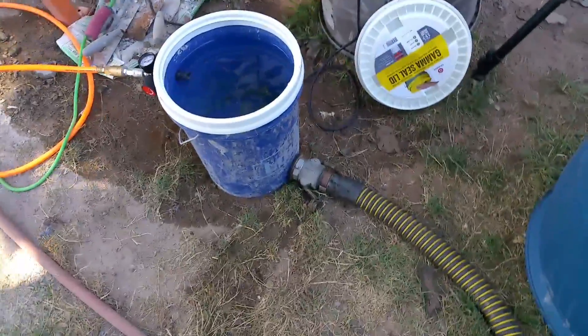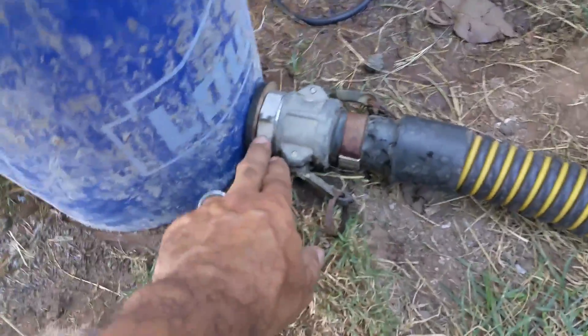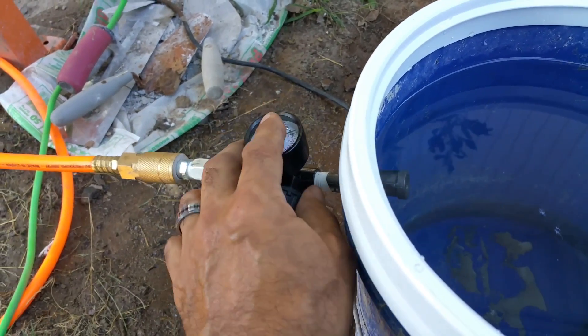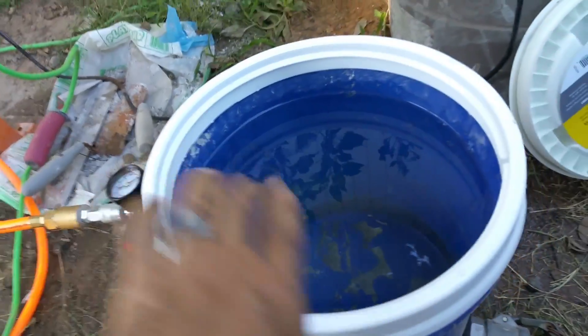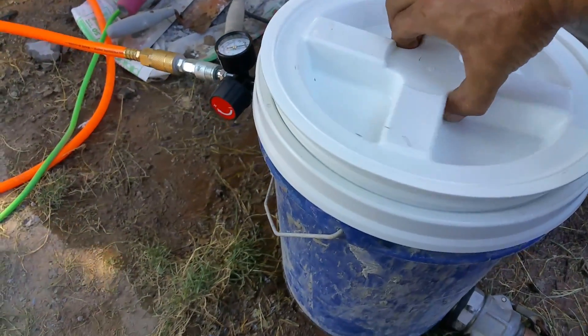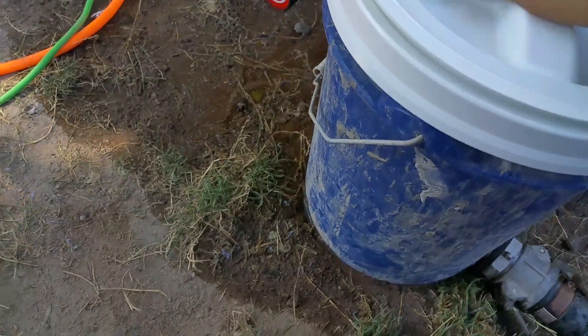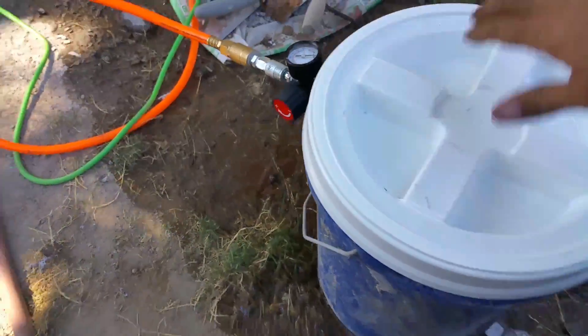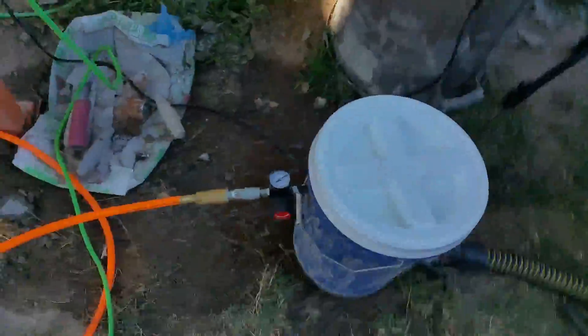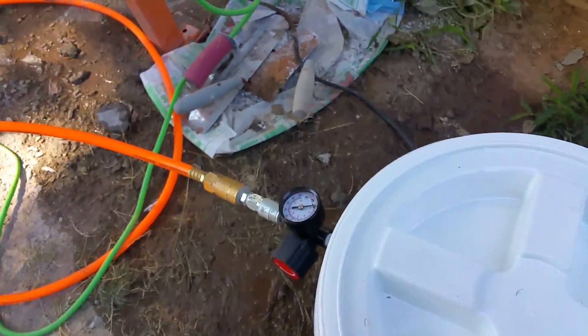Basically, I hooked up a fitting to the bucket and made myself a little wood washer — it doesn't work great but it's something. I have the air compressor and gauge, which lets air into the bucket. This little one is just a test, so it's filled with water. I'm going to close it up — the hose is going around, already primed with water, and it goes up there — and I'll put air pressure on it.